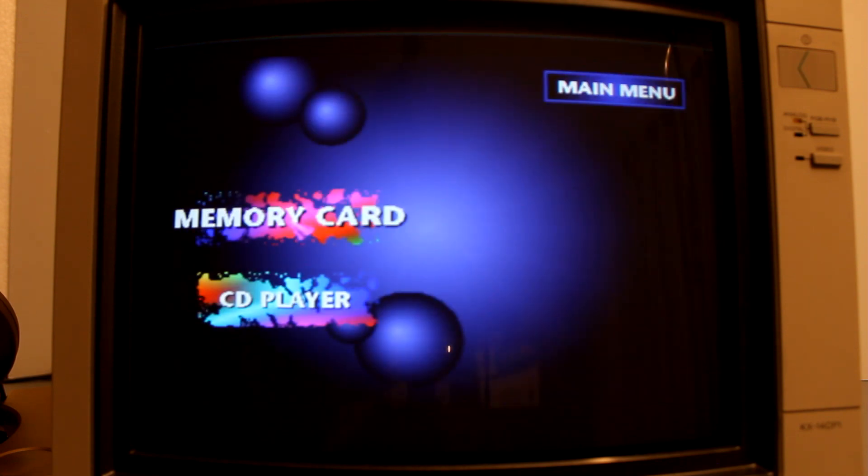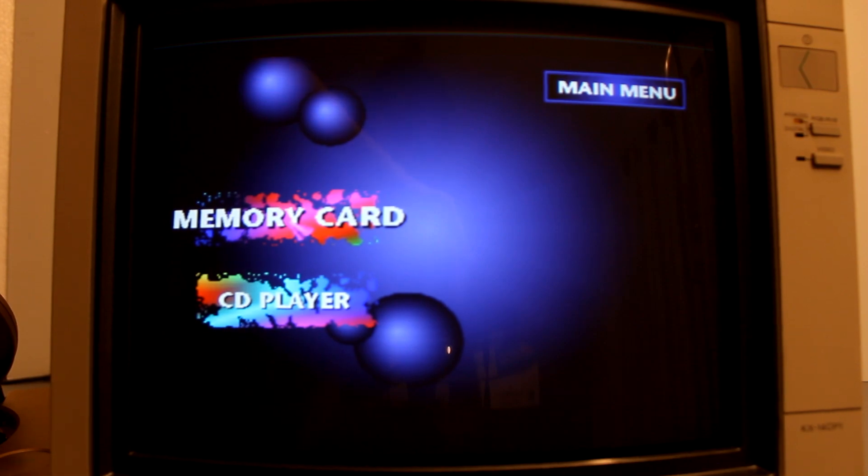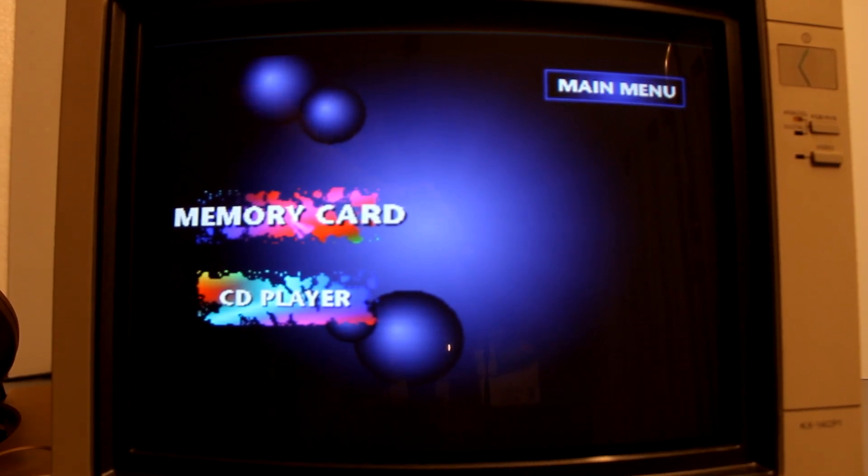I've got a few RGB displays lying around here including a larger Sony Trinitron and some older computer monitors, but I'd say this one here is the best and really has to be seen in person. I know the camera will pick up some unwanted effects sadly, but I'll do my best to do this display justice.